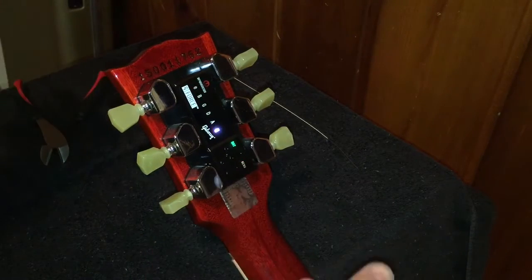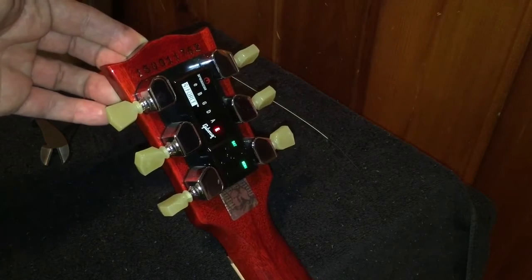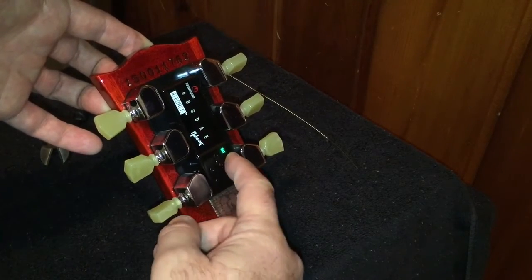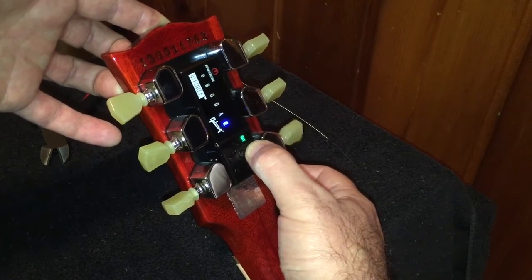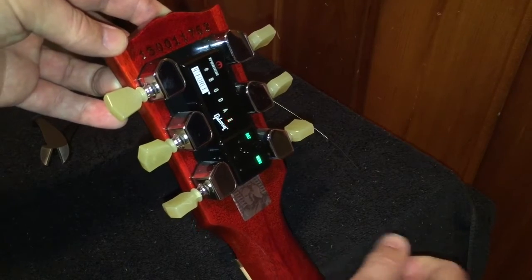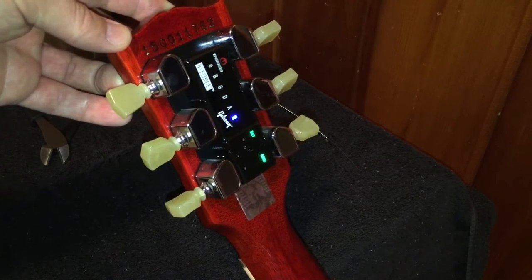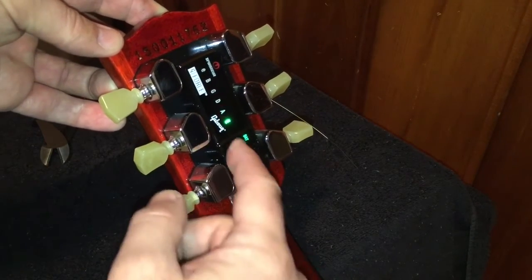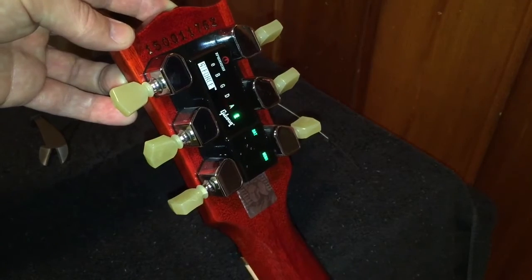Power button three times — one, two, three — then the enter button twice — one, two. The E is flashing, so that means we can tune it up or down. To tune up, take the upper selector and hold that down. Once it gets up enough, it takes over and automatically tunes itself, then moves over to the A string. If you want to do a different string, just take your selector and move it over.